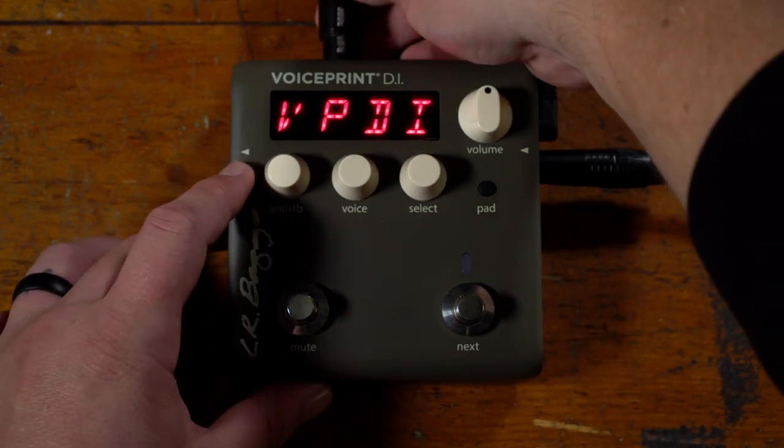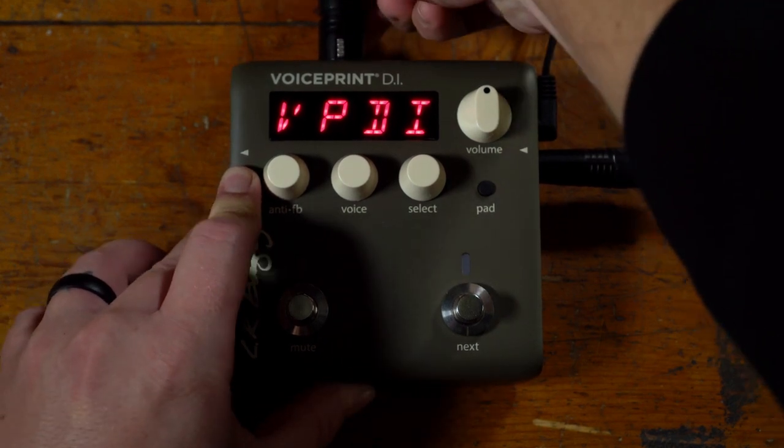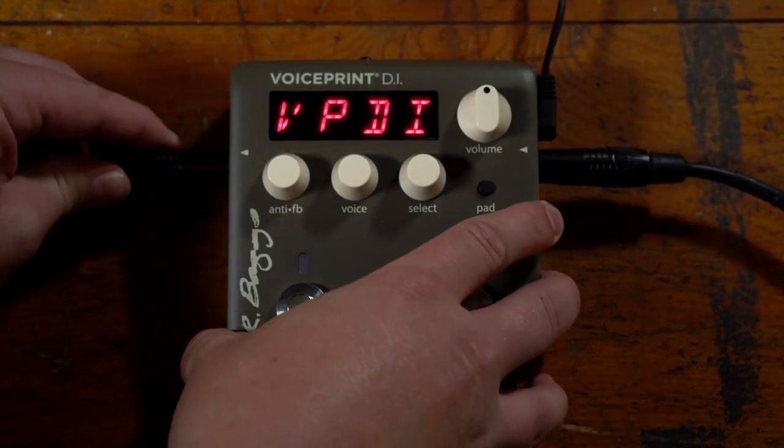You can choose to connect the DI output to an amp or mixer, use the quarter inch output, or both outputs at the same time.